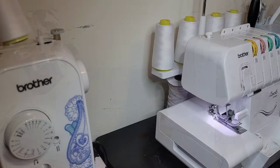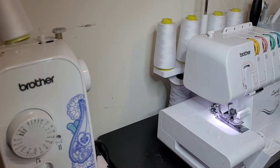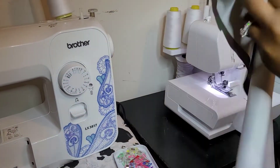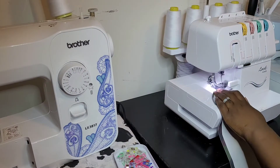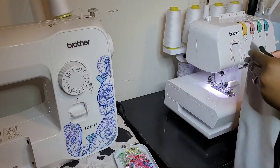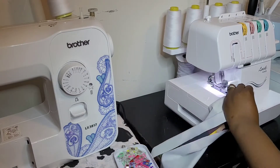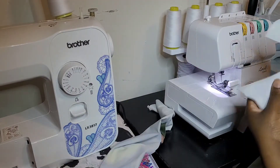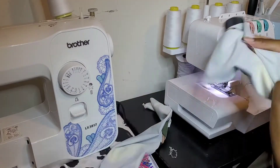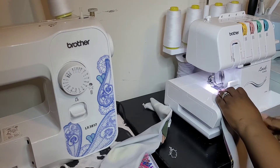Now we have all our pieces cut out and we just need to go to the sewing machine and start sewing. First we'll sew the hat. We have those two rectangular pieces cut out with the circular part being the top of the hat. We're going to serge those four pleats we created to give the hat some texture. We have to do that four times. You can also zigzag stitch this, or use the H or J foot on your sewing machine, which helps you get a serge-like edge and was very helpful until I saved up for my serger.